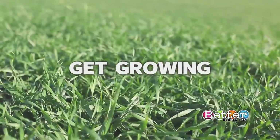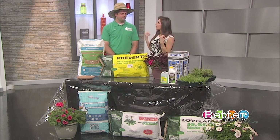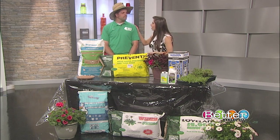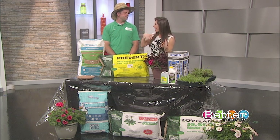Welcome back to Better Kansas City. April showers bring May flowers and hopefully green grass, but after this tough winter you may need some help. Cameron Kincaid from the Grass Pad is here to save us from a disappointing yard — there's nothing worse than looking out and seeing patches and bare spots.